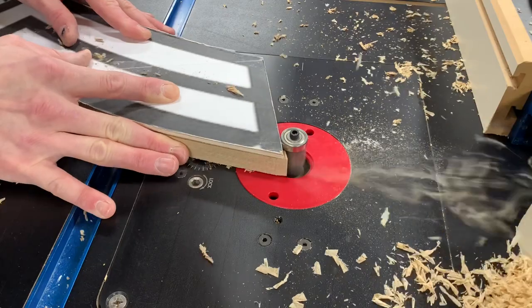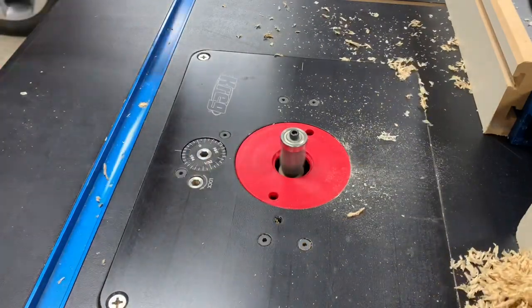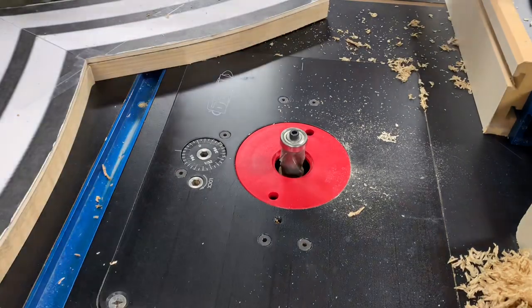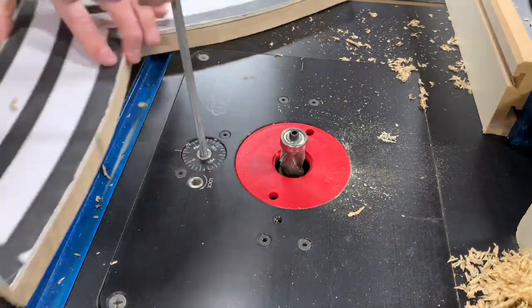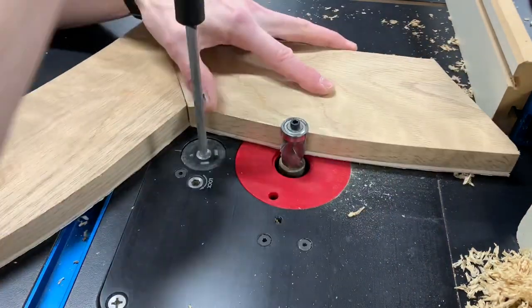To deal with this when using a pattern template, it's useful to have a bit that has a bearing on both the top and bottom. Once I've completed my first set of cuts, I can flip the piece over to reorient the grain direction, raise the bit up, and continue on.